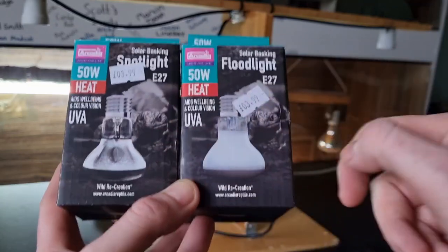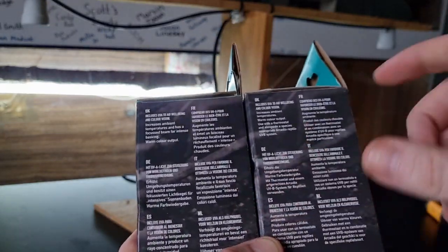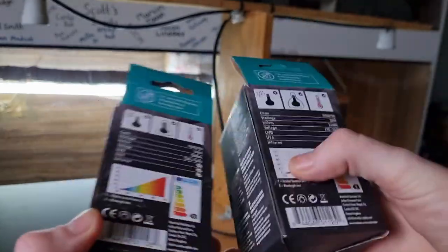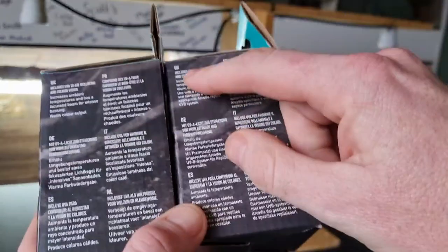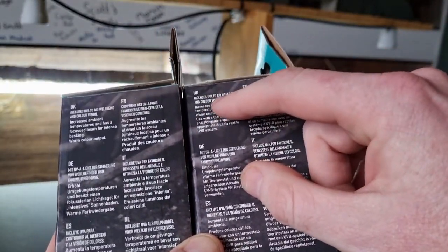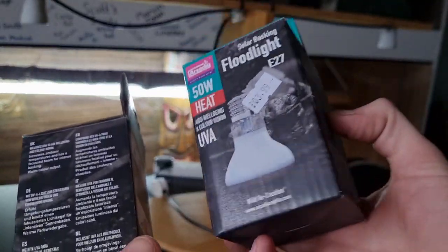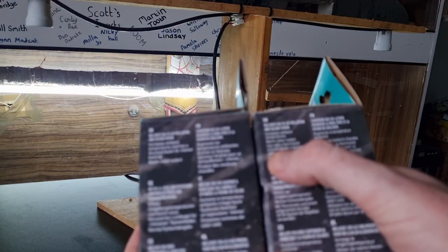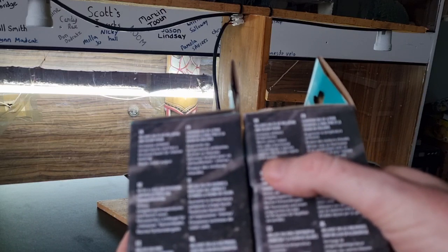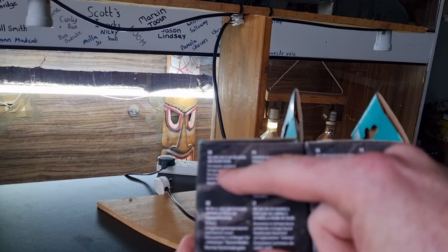You can see the two different bulbs — one has a white coating around the outside and the other is crystal clear; that's a coating on the inside of the lamp. The floodlight packaging states it includes UVA to aid well-being and colour vision, increases ambient temperatures, and has a warm colour output — more of an orangey colour. Use it with a thermostat along with a species-appropriate Arcadia reptile UVB system.